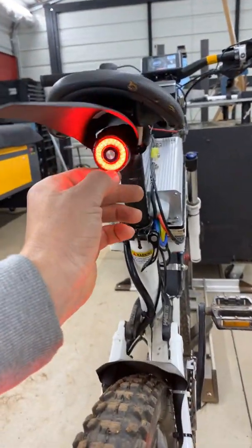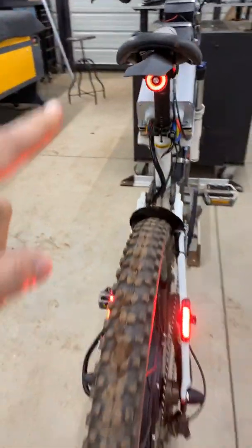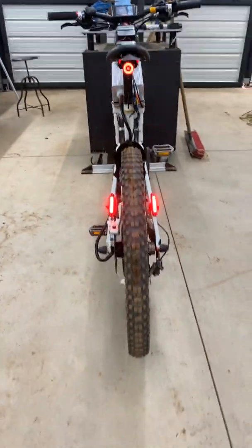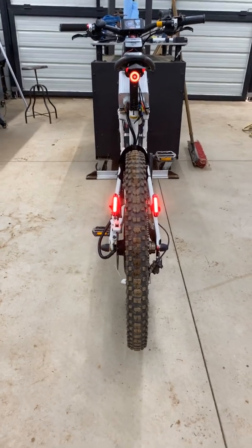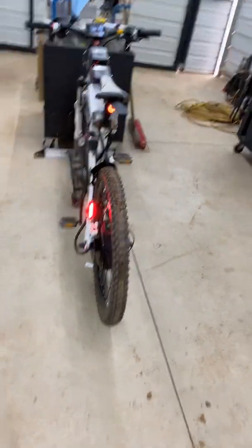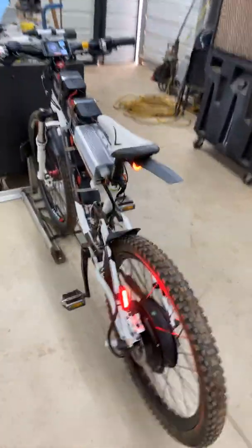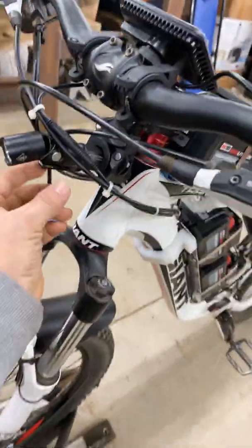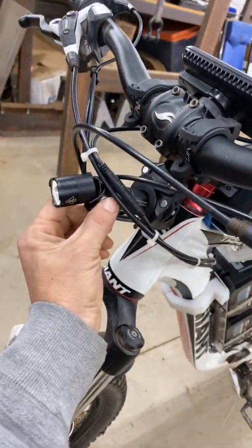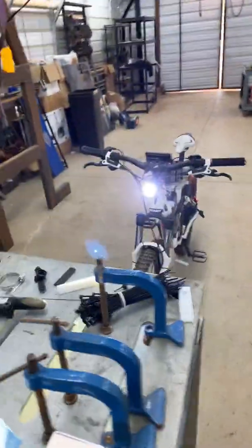This one has a couple settings and it actually does get brighter when you hit the brakes. It has a motion sensor in it, so when you hit the brakes it gets brighter like a brake light. I also put a rechargeable flashlight on it that gets brighter too — I can adjust it so people can see me. It's pretty bright.